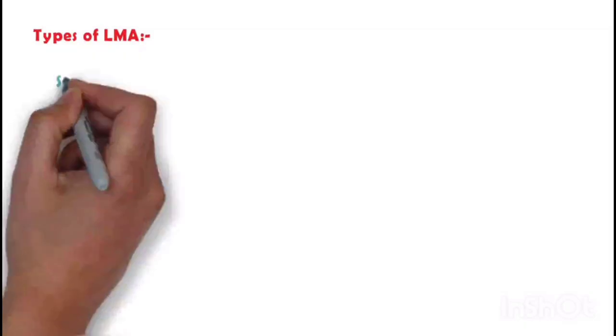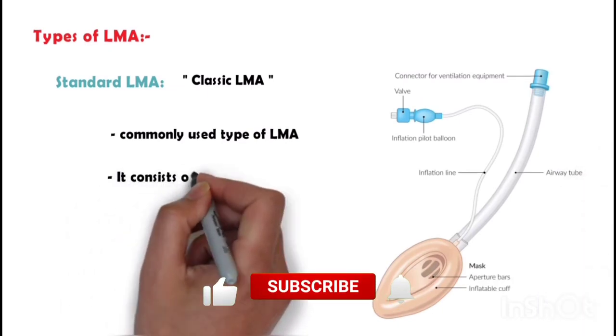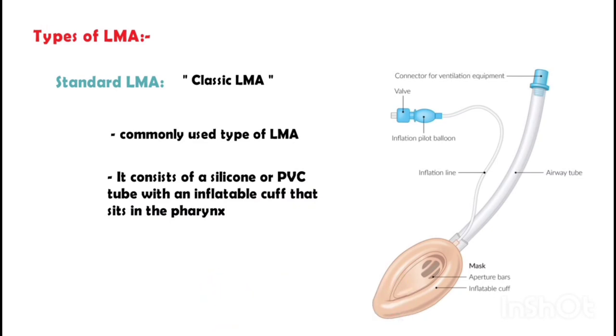There are several types of LMAs available, each with unique features and indications. Standard LMA, also known as classic LMA, is the most commonly used type. It consists of a silicone or polyvinyl chloride PVC tube with an inflatable cuff that sits in the pharynx and forms a seal around the larynx.